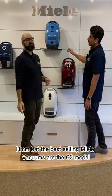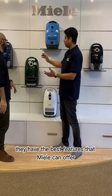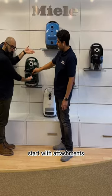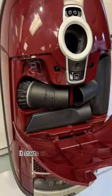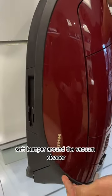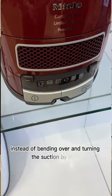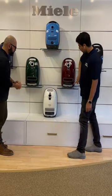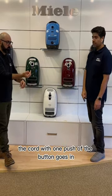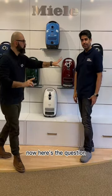The best-selling Milo vacuums are the C3 models — the top of the line. They have the best features Milo can offer: full size, attachments on board, a longer cord, a soft bumper around the vacuum cleaner, a larger dust bag, and more advanced suction controls. Instead of bending over and turning the suction by hand, you can push a button and the suction goes up and down. The cord retracts with one push of a button, and the machine is also a bit quieter.